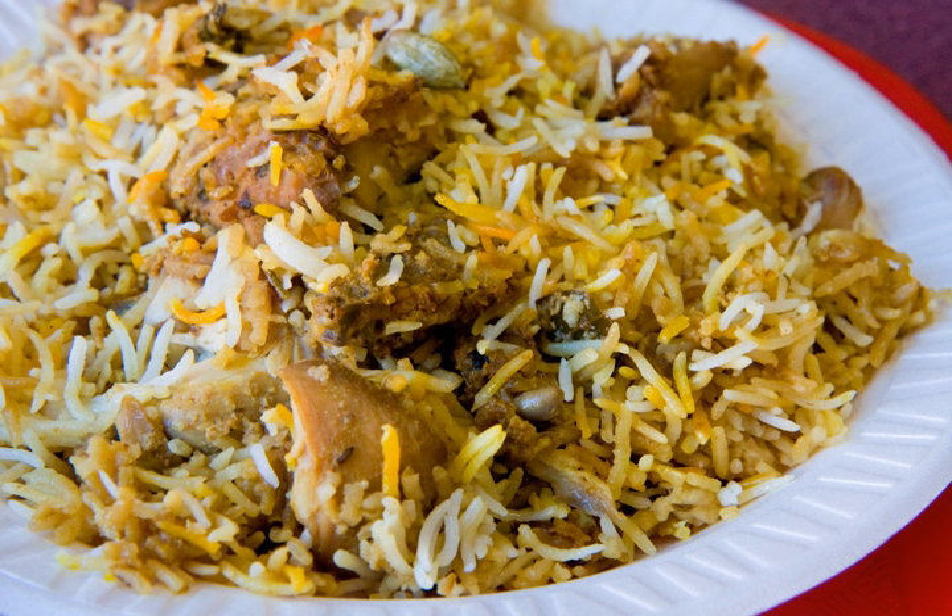A biryani is usually served with dahi chutney and murchi kha salan. Baghar-e-bangan is a common side dish. The salad includes onion, carrot, cucumber, and lemon wedges.